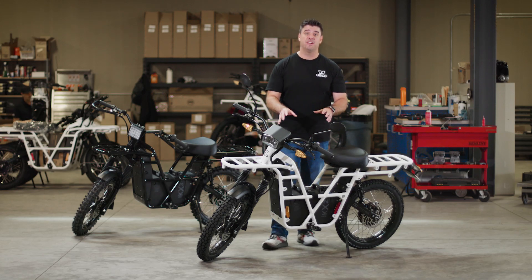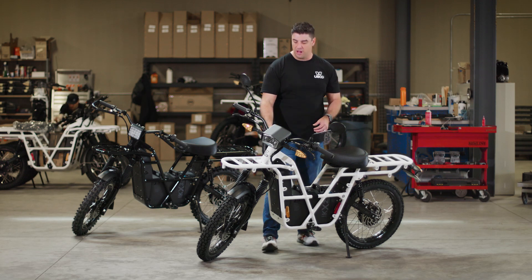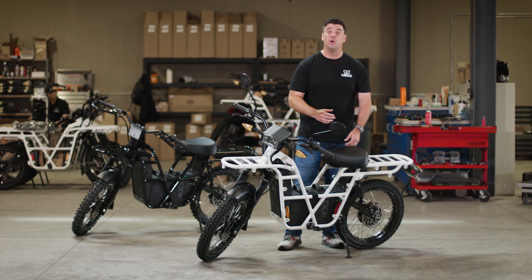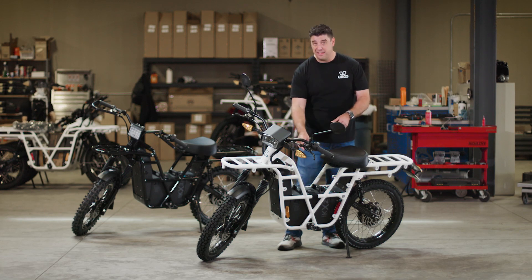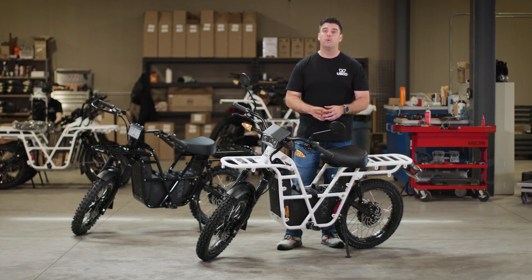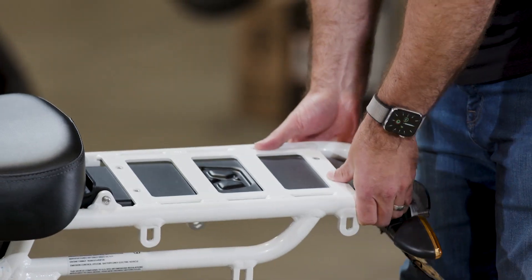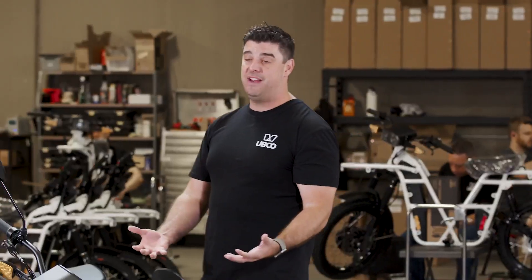This frame is designed specifically by us. It's 7,000-gauge aluminum, so while it looks extremely tough — which it is — it has great tensile strength, but it's also extremely lightweight. Without the battery in the bike, this bike only weighs 101 pounds. You can actually come to the rear and very easily lift it, which has a lot of advantages. If someone accidentally tipped the bike over, it's very easy to lift back up.